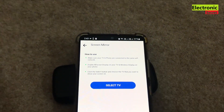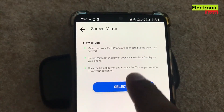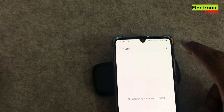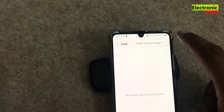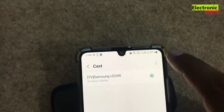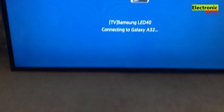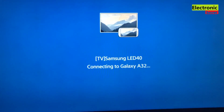Enable mirror cast or screen share on your phone. Now press the 'Select TV' button and wait. On the next screen, click on the three dots in the top right corner and select 'Enable Wireless Display.' Your TV name will appear — select it and wait. Your TV screen will show a connecting message, and after a few seconds it will show connected. You can now see your phone's display on your Samsung Smart TV.